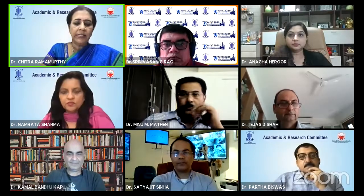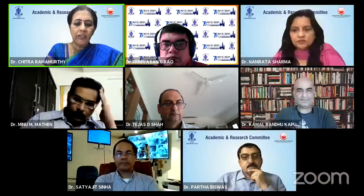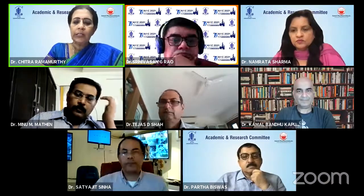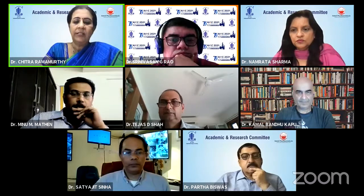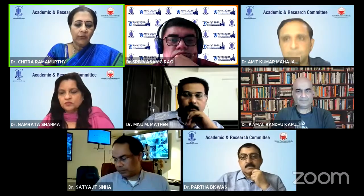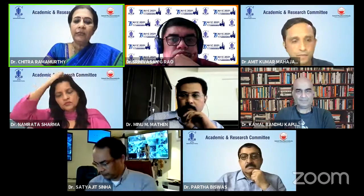It's a young, dynamic, versatile surgeon practicing in Chalisgaon, Maharashtra with many firsts to his name in his zone. As far as premium cataract surgery is concerned, I'm introducing to you all Dr. Amit Kumar Mahajan and he is going to show us an easy way to deal with a particular moment. On to you, Dr. Amit.